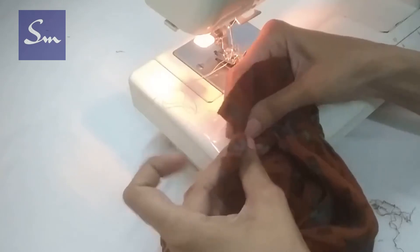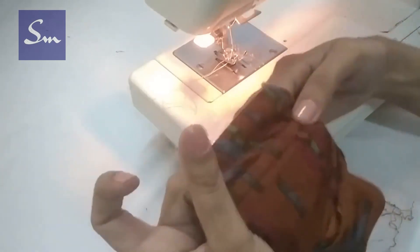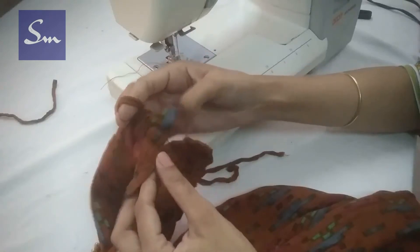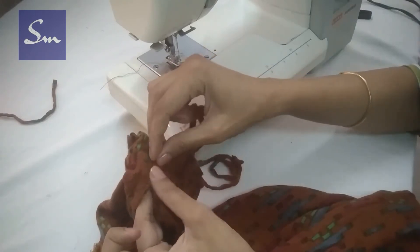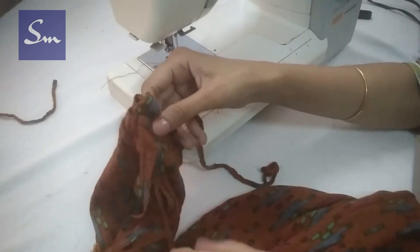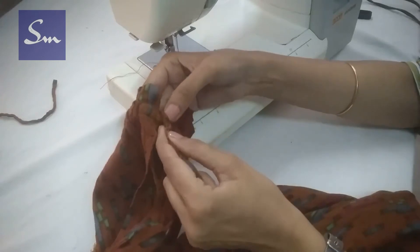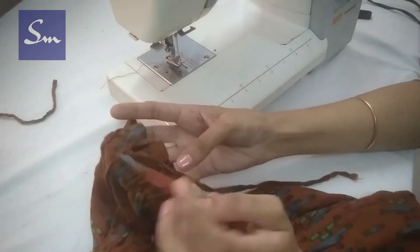Once both ends are joined, you can make a single small stitch to keep the sleeve in place so that it doesn't come apart later. Here is a simple hack but very useful: the cord that we had taken out initially — we will attach it again. Take this cord and tie it on the elastic and make a bow.